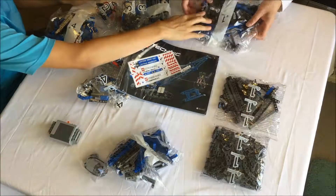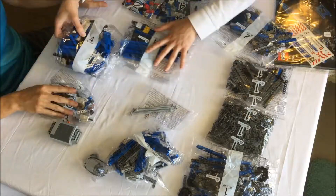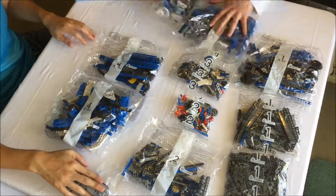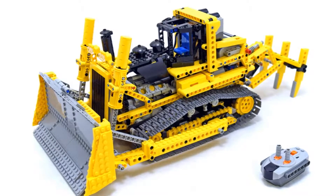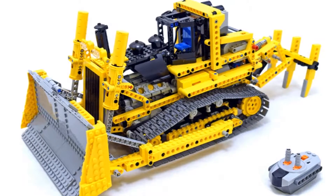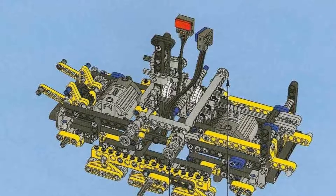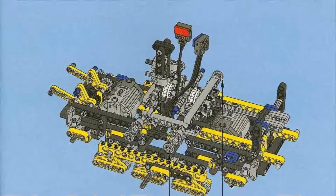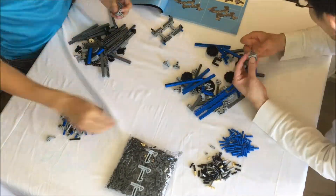The 2005 set 8275 Motorized Bulldozer has a good example of the sort of thing I am looking for. It is well and good to talk about the feature set or structural integrity of the model on the whole, but did you know that the motors driving the tracks are arranged asymmetrically? The motor on one side drives the front sprocket and the motor on the other side drives the back sprocket. This really irks me as the performance of each track is not the same.